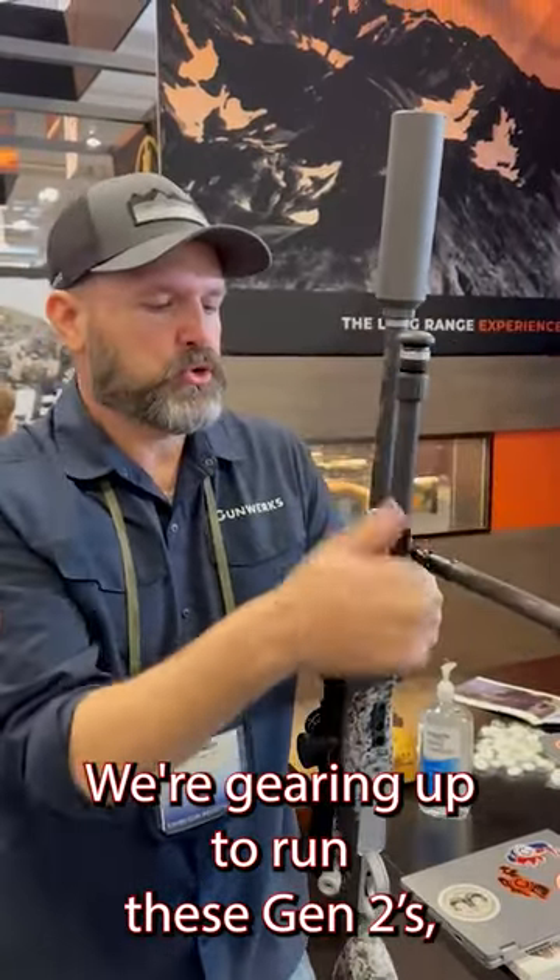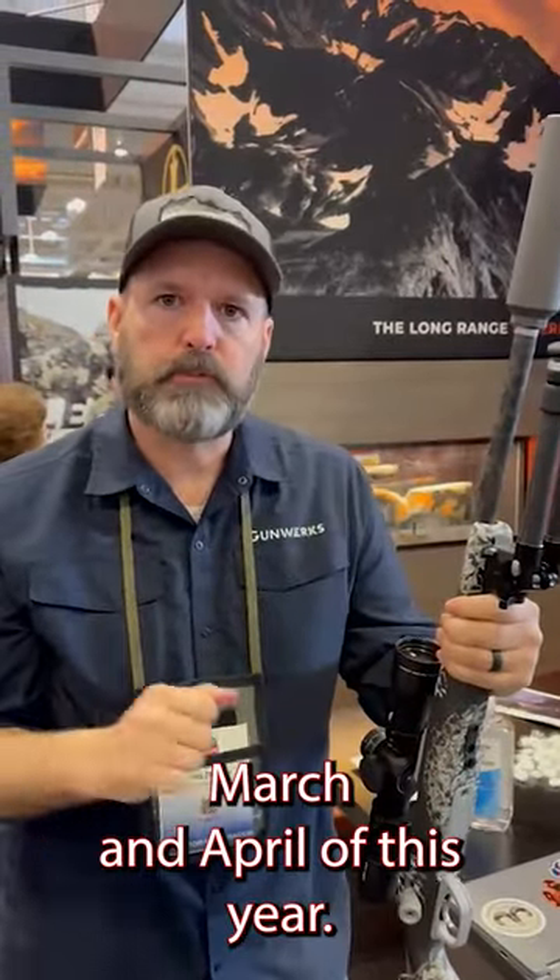We're gearing up to run these Gen 2s. Should have them on the market, hopefully, March and April of this year.